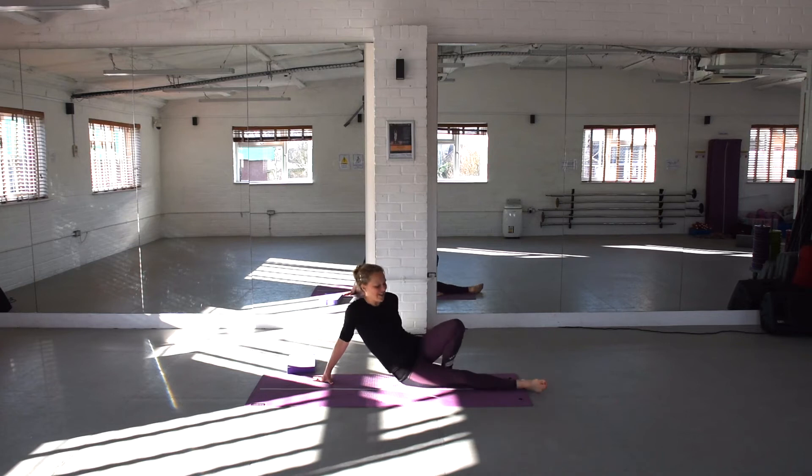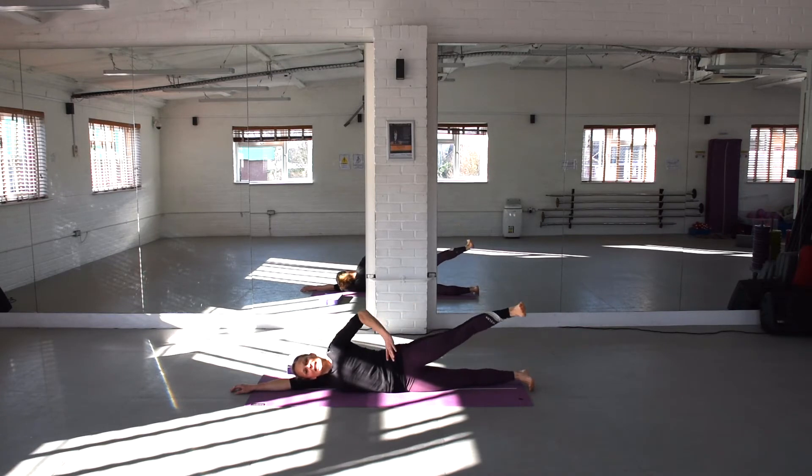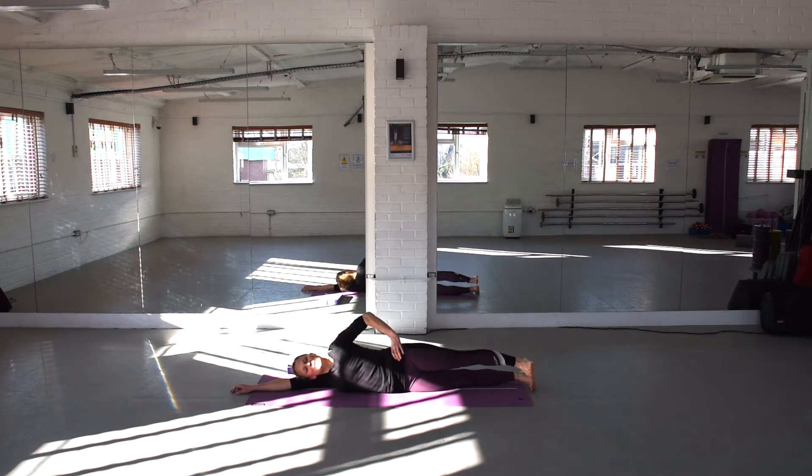Lie on your side in one straight line. From there, I'd like to lift and lower your top leg. I want to talk about lengthening through that leg and drawing in through the abdominals. Lift and lower, just squeezing into the buttocks on the top leg. We're going to do a lot of work for the deep buttock muscles, the stabilising muscles, and a lot of work for the abdominals as well, and the shoulders too.